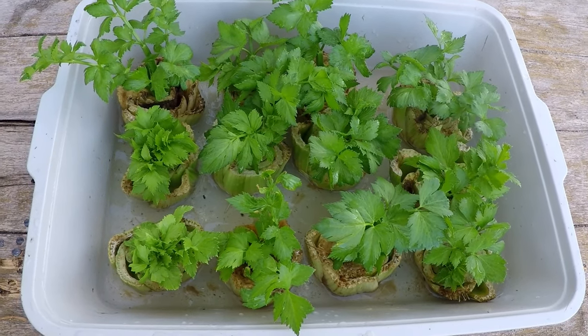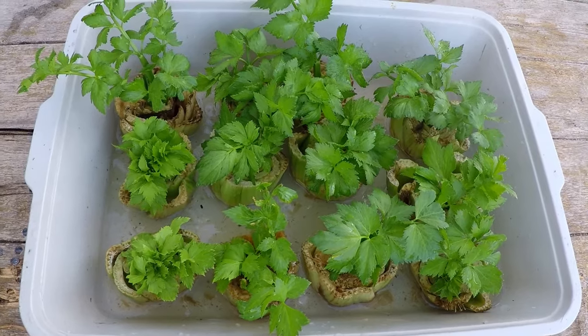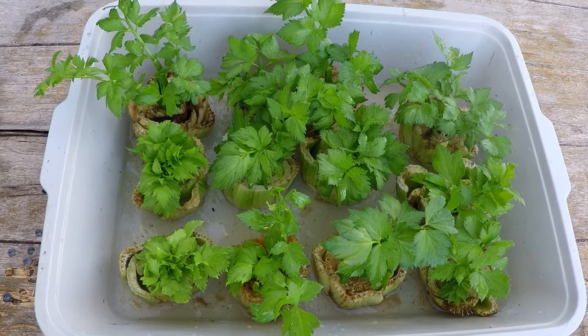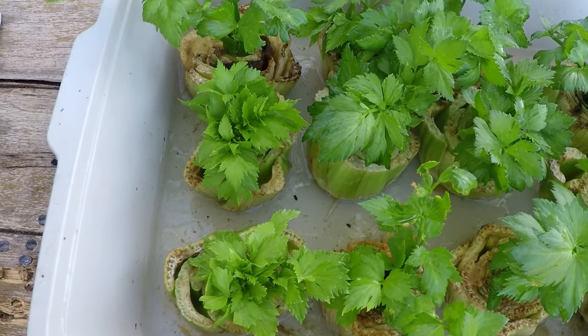Anything will work, even a bowl, but if you have a nice flat vessel you can get quite a few of these root stocks in one container, which makes it easy. Then all you're going to do is add about an inch to two inches of water at the bottom of the tray.